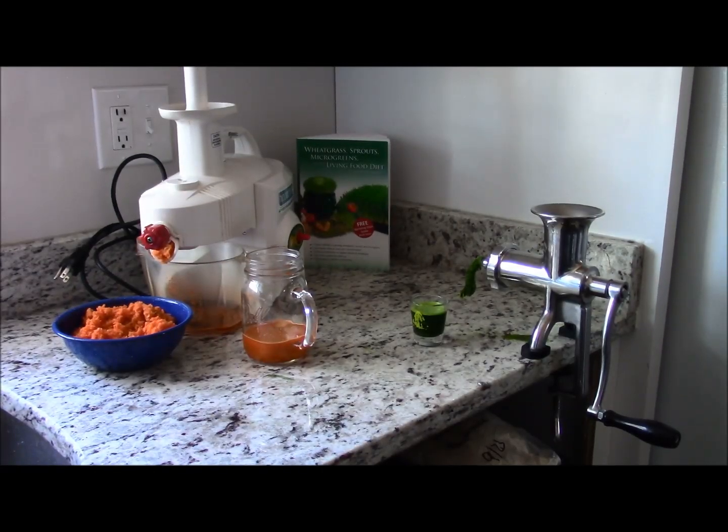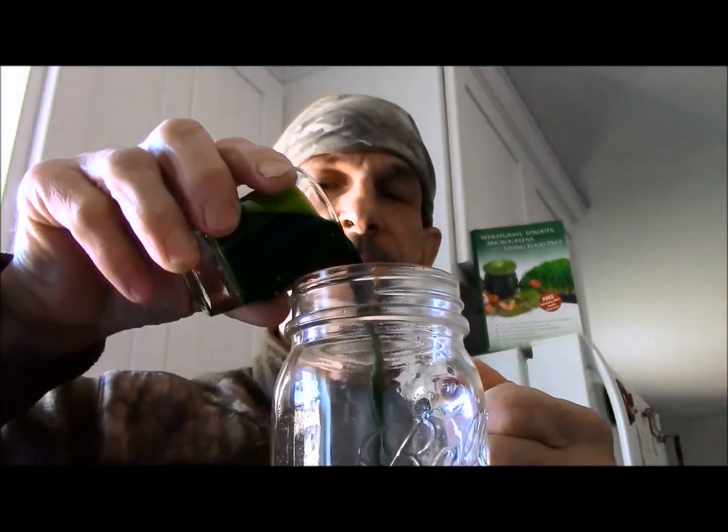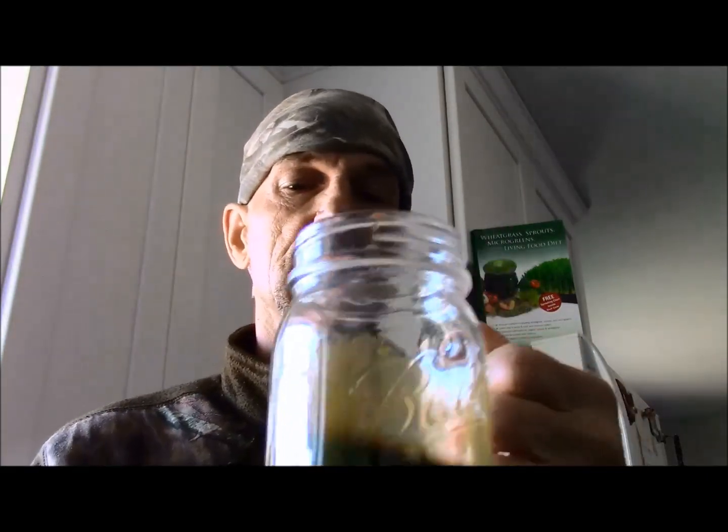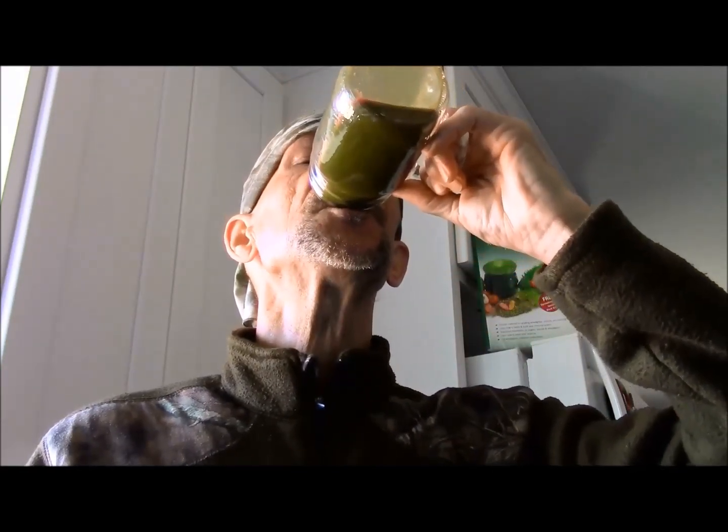Good morning everyone. The juice of the day today is carrot and wheat grass. I've got about half a cup of organic carrot juice, one ounce of wheat grass, and we're going to give it a taste test. Let's get it mixed up. [tastes] Love it. Nothing like a little liquid sunshine to start off the work day. That carrot juice really sweetens it up.